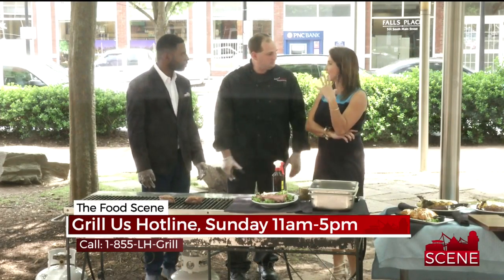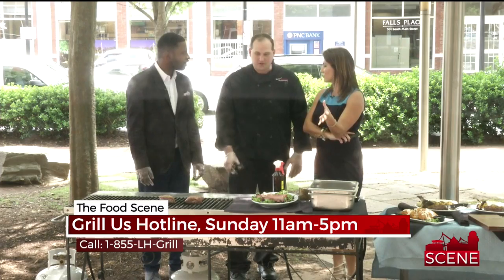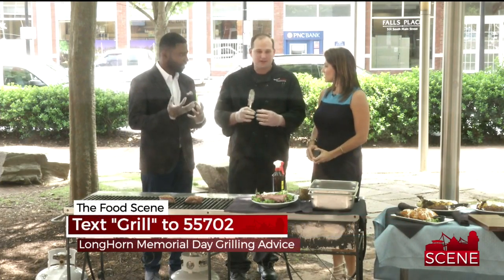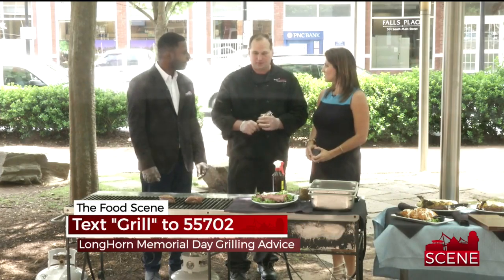You should never cut into the steak right when it comes off the grill. You want to let it rest so the juices can distribute back out into the meat, and it'll be nice and juicy for you.